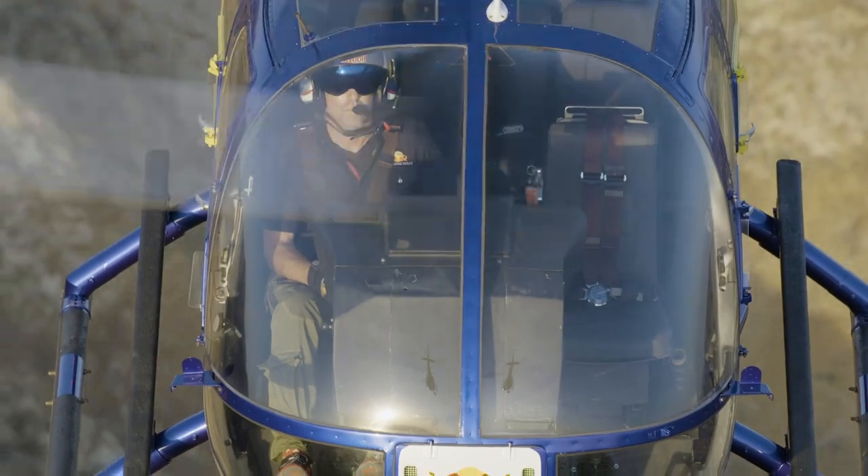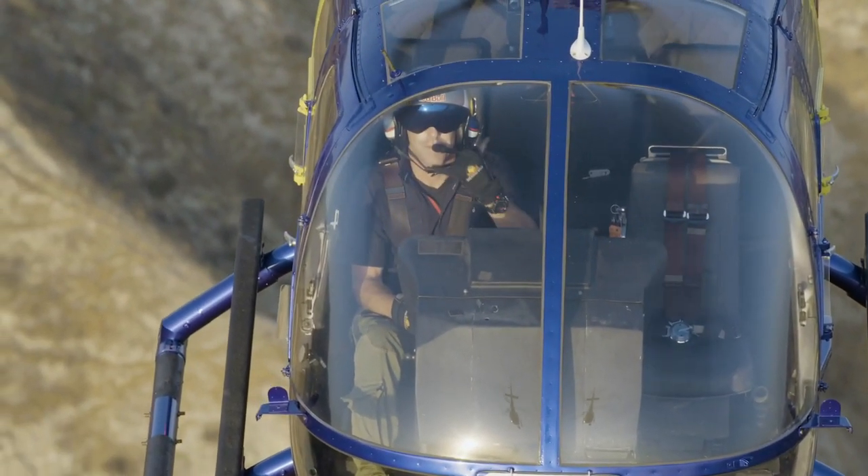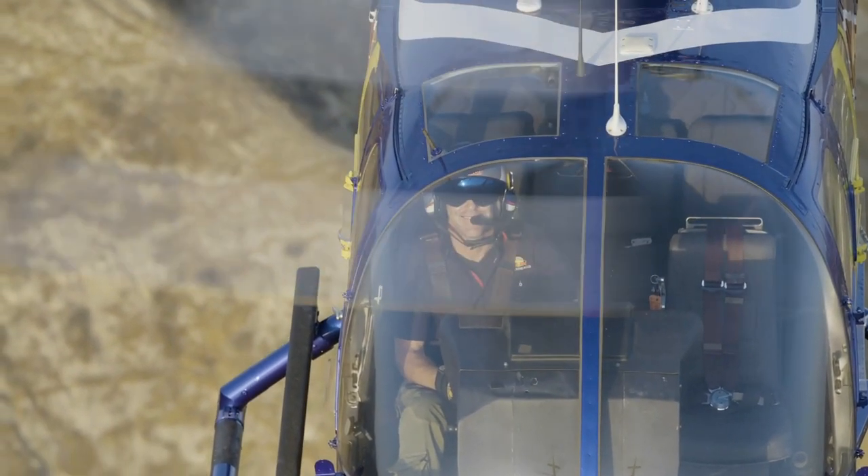My name is Aaron Fitzgerald and I'm the lucky guy that gets to fly the Red Bull helicopter and do aerobatic displays in the United States.